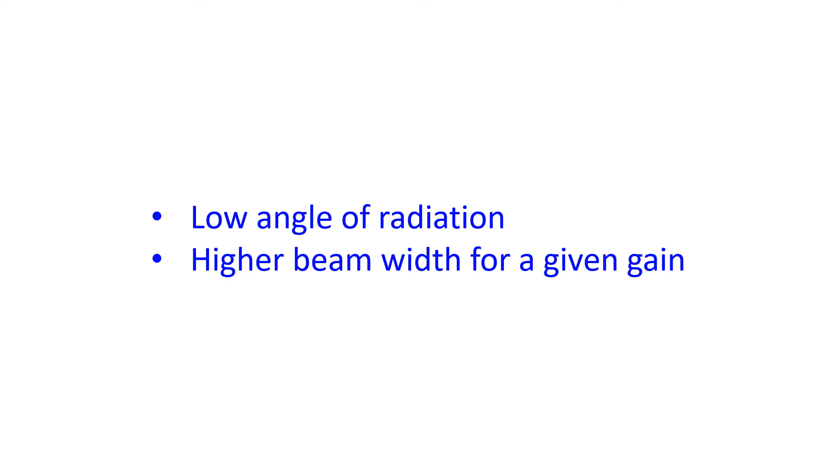The low take-off angle of the main lobe of radiation makes it a good antenna for long distance or DX contacts. Signals with a low angle are bounced back by the ionosphere at a larger distance.